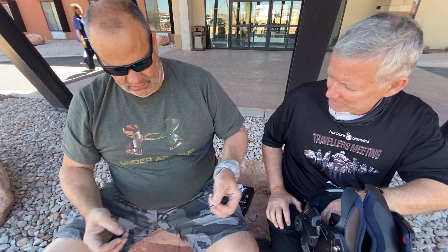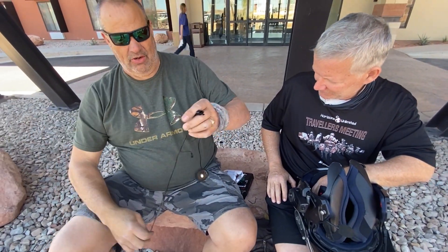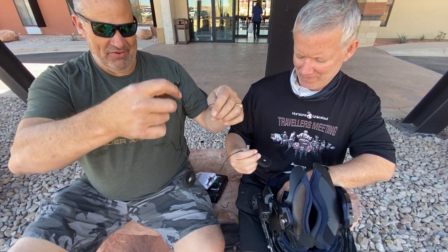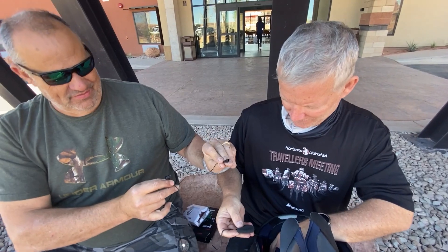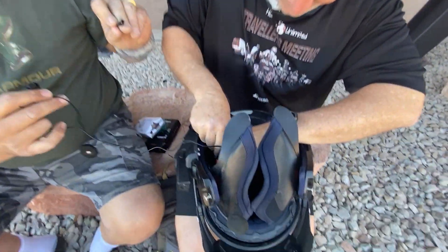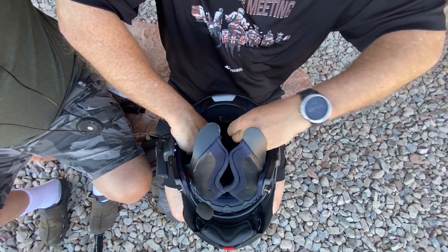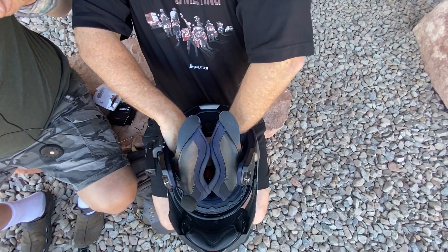Oh, the cables are thicker — higher amperage. So you have the short side, the long side, and the microphone. No, no, no — that's the wrong side. That's the long side. It goes over this way here. Trust me, I've done this a time or two.